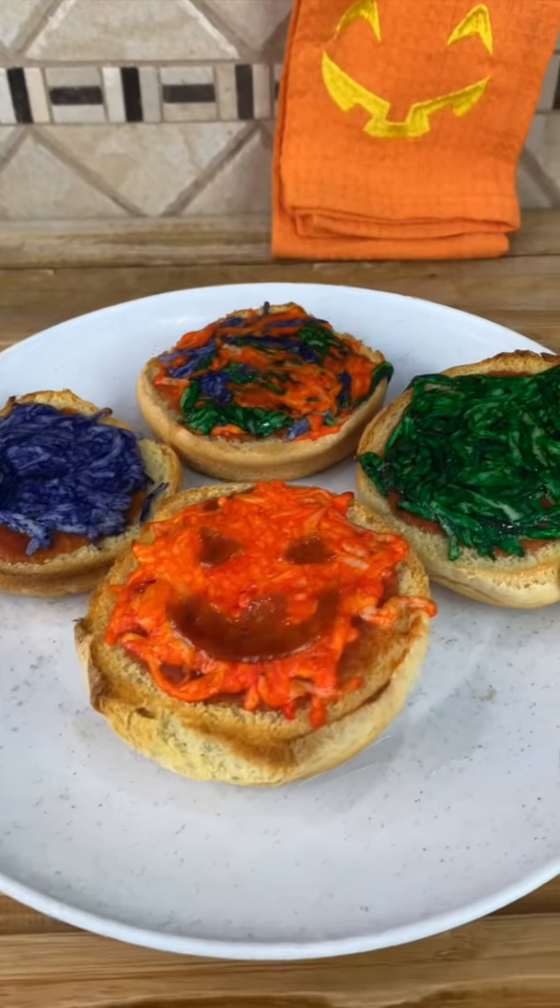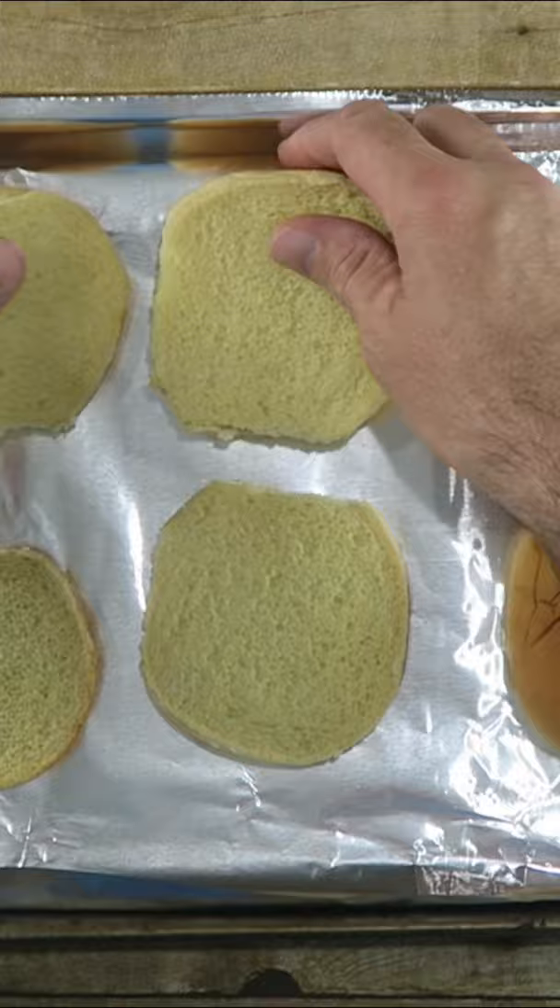Today we're making individual Halloween pizzas. I have some hamburger rolls here — just take these, open these up. We're going to put them in the oven at 400 degrees Fahrenheit for about five to six minutes.